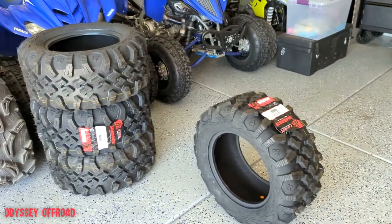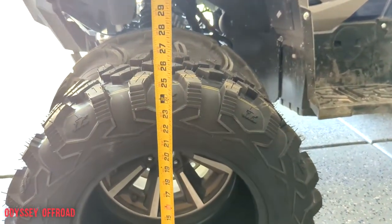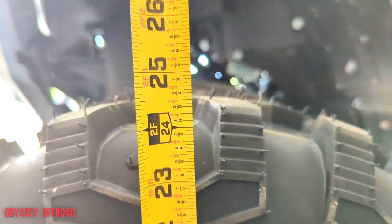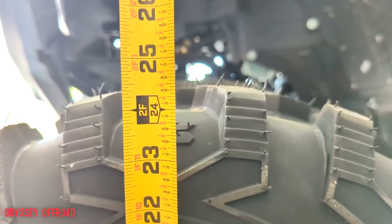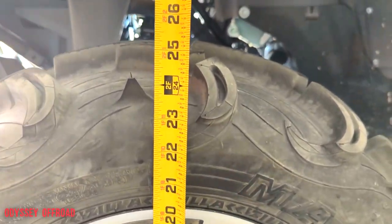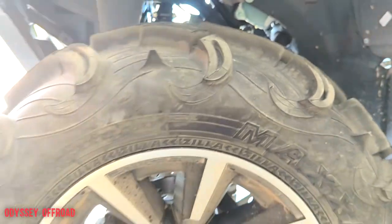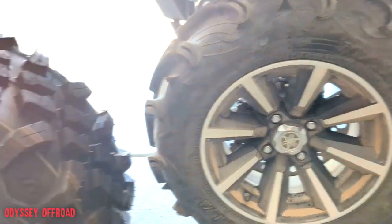Now let's get a measurement with the new tire next to the factory wheels and tires. Unmounted and uninflated, off the rim to the top of the tread pattern, we're looking at about 24 and three-quarters inches. The factory Zillas are a little taller mounted — let's see what they actually measure. Mounted, inflated, and with the weight of the machine on it, the Zilla is at about 25 and a quarter inches. So 25 and a quarter versus 24 and three-quarters — they're going to be very close to the same size once these are mounted and inflated.